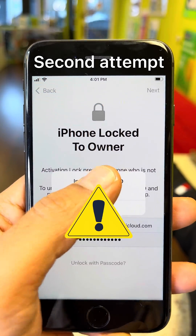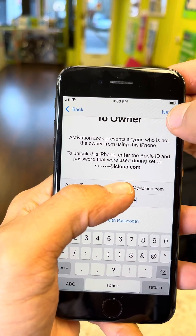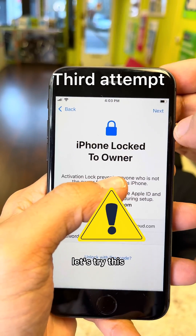Let's try this. Nope — let me see, one number off. Hold up, let's try this.